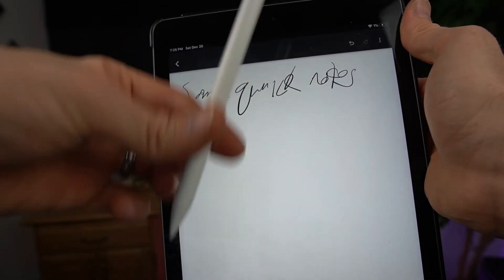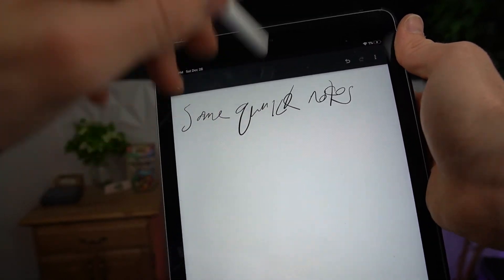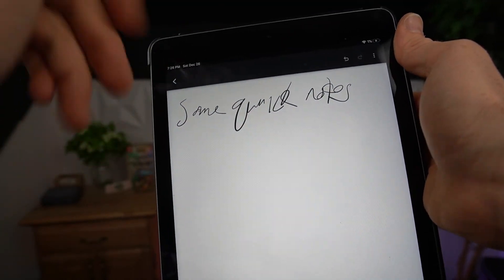This is definitely an alternative. I don't know if the backside erases — and no, the backside doesn't.